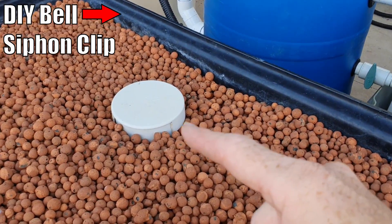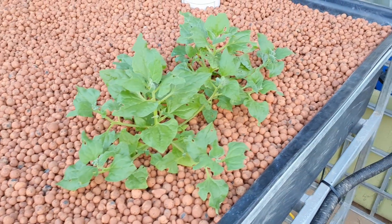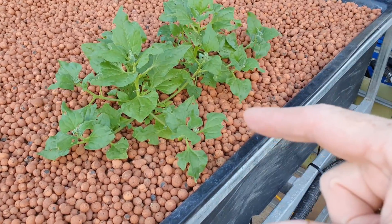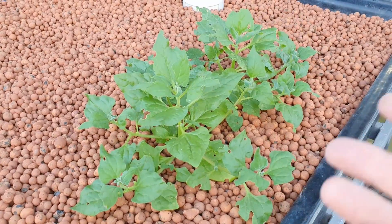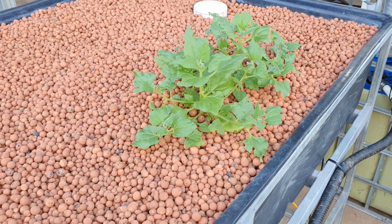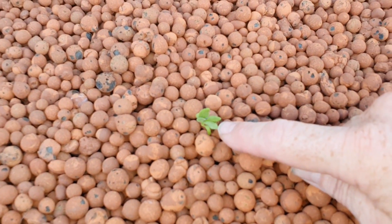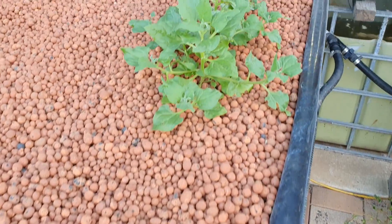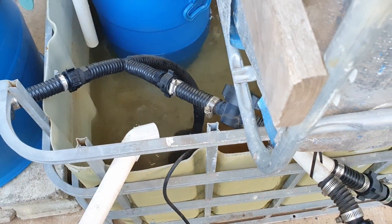If you're interested in how my bell siphons are made, there's a clip showing how they work. In this bed we already have a couple of plants that came in with the media — warrigal greens. They're native to Australia, Asia, and some places in South America. They're basically a warm-weather spinach substitute — we really like them and they do taste a lot like spinach. I did notice another one germinating over here, though I think I crushed it today when patting the clay down, but hopefully it'll take off.